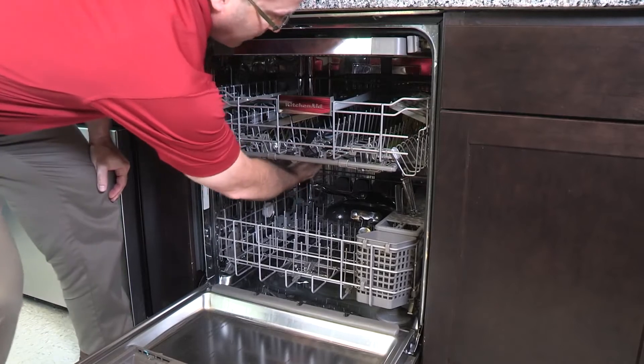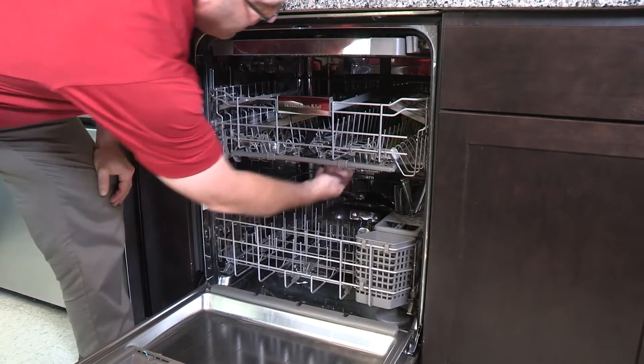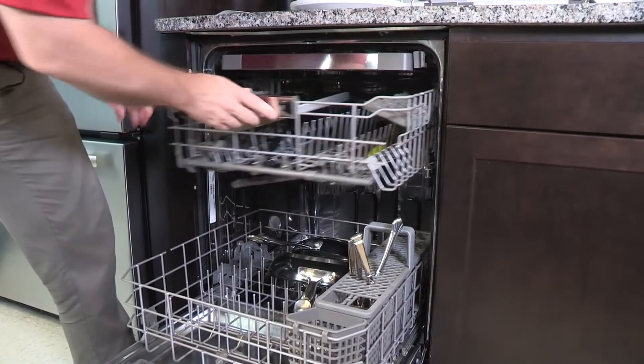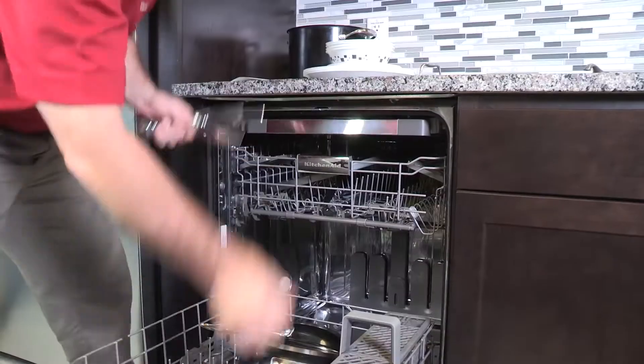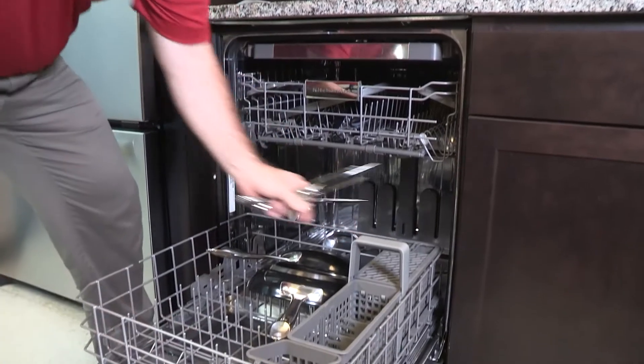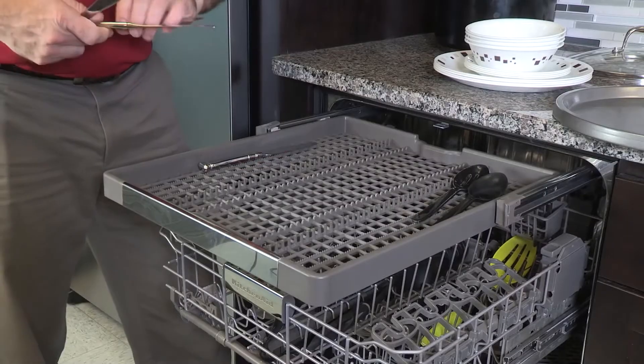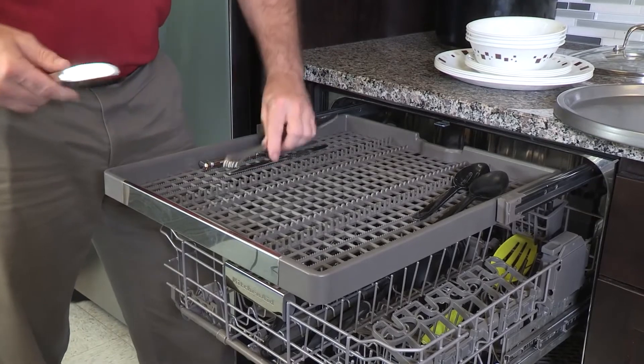Tall silverware or utensils may be tall enough to block the upper spray arm. You can raise the upper rack on many models if your silverware does not fit. Try removing the force loading lids from half of your silverware basket to accommodate them. These tall utensils can lay down on the upper rack.